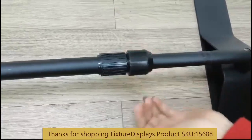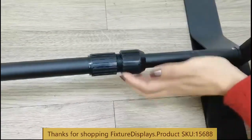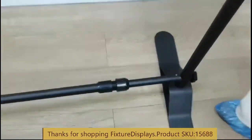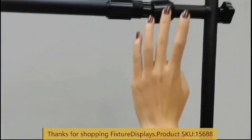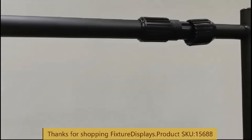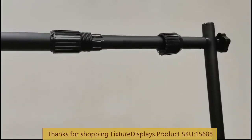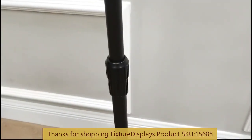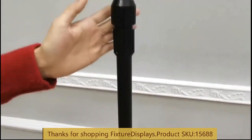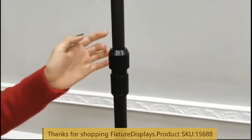To loosen, turn counterclockwise and then pull to the right distance. Likewise, do the same on the top. Once you find your perfect length for your application, fasten by turning the plastic nut clockwise. Then adjust the height as desired.